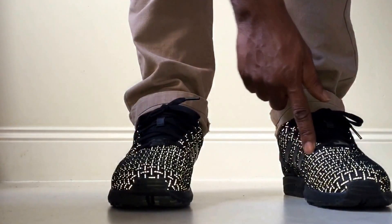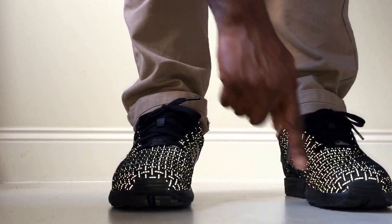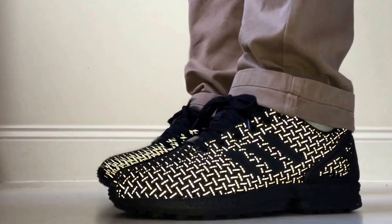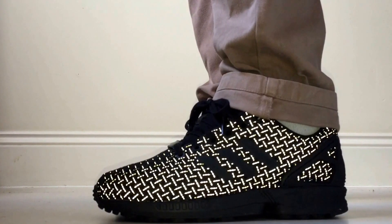The other thing is on my other ZX Fluxes the lace holes basically ripped. These I believe won't do that. You can also see by the structure of the actual trainer that it's high quality business we're dealing with. Anyway, Rain the Mask on-foot video — boom, skin, I'm out.